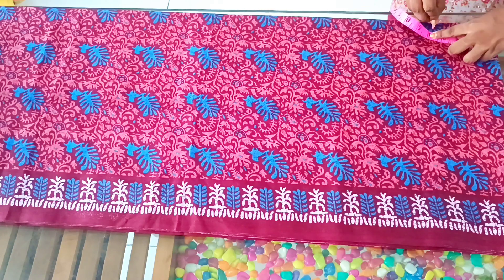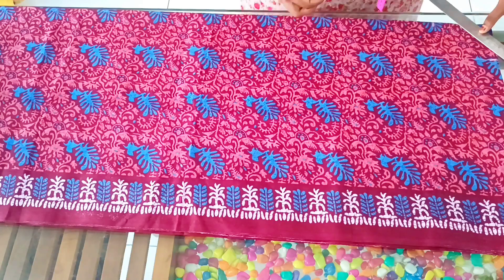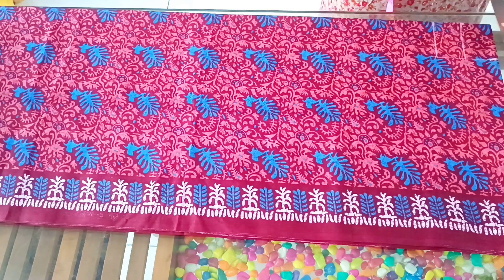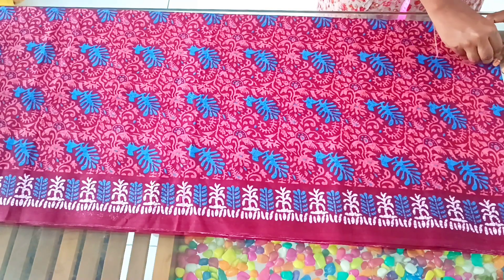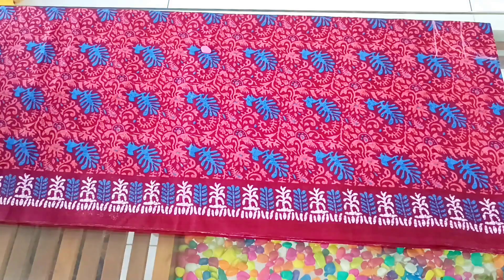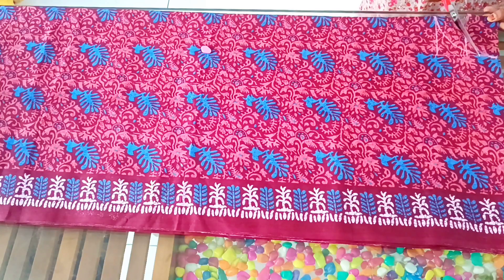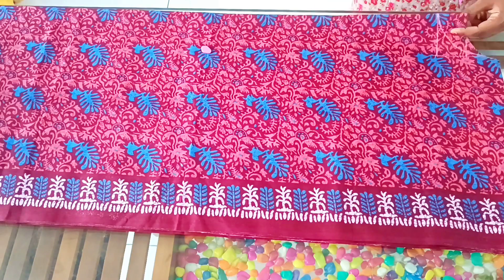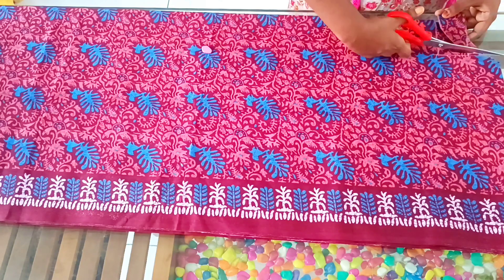I am using this as a square for the back. I am using a round neck. Now we are marking the neck — the back is a slightly smaller piece compared to the front piece. We fold the front piece like this.